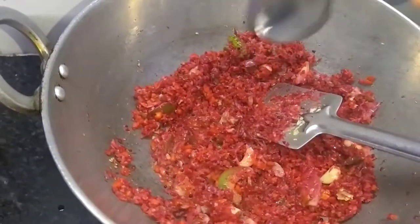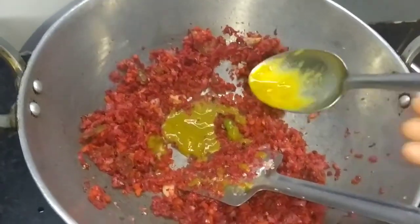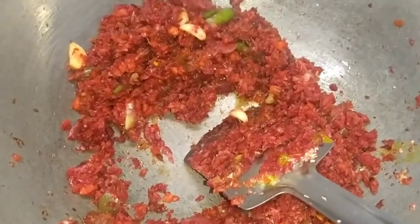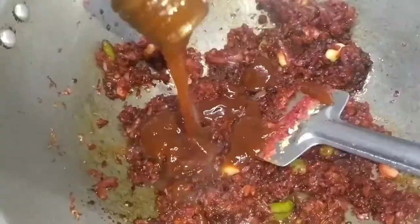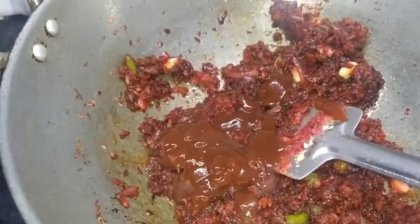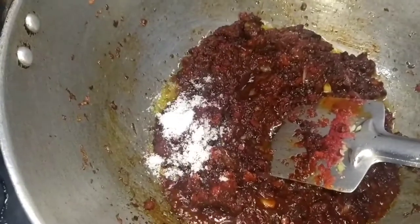Fry with 1 spoon vinegar, 2 spoons green chili paste, 1 spoon soya sauce, 3 spoons tomato sauce. Namak swad anusar — salt to taste.